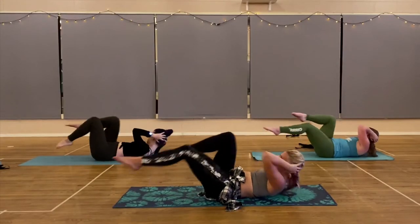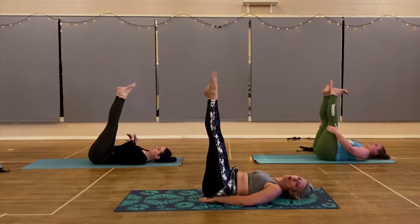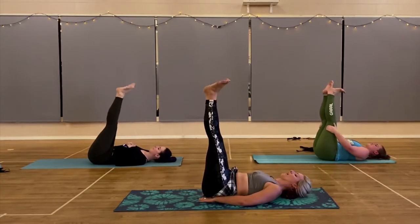It'll kick your butt, I promise. It'll still be a great workout. Definitely come check out a class — even if you're not a dancer or dance lover, you'll still get a great workout.